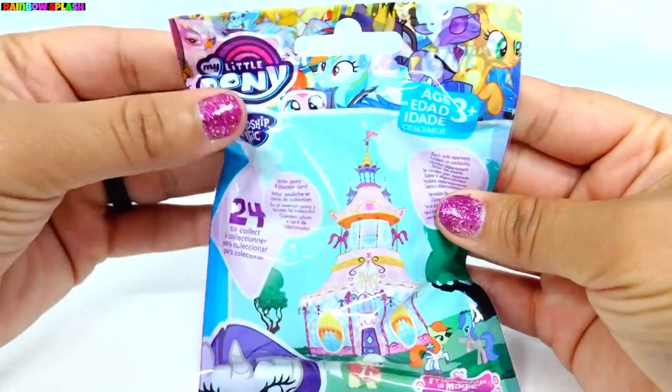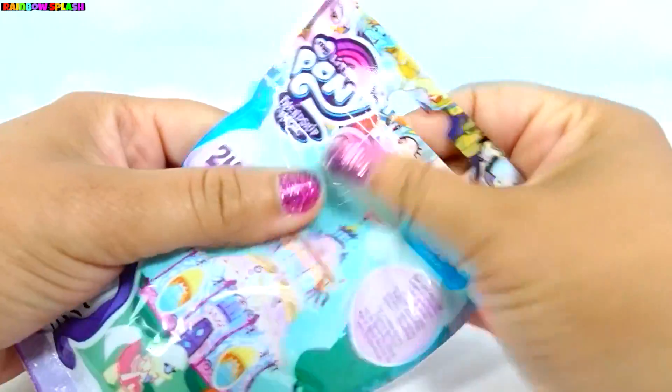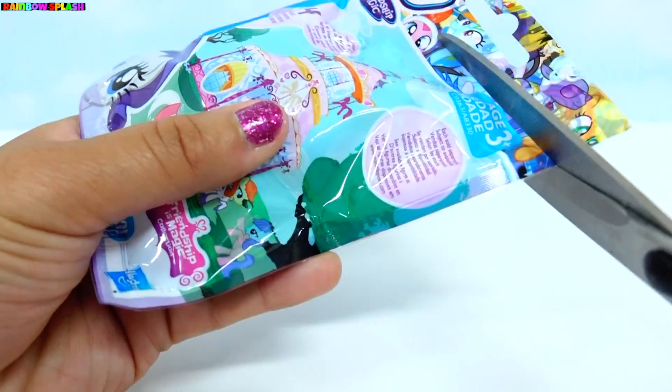Hey guys, it's Splash here, and I will be doing my very first My Little Pony custom. So let's just get right into it and see which pony we've got.